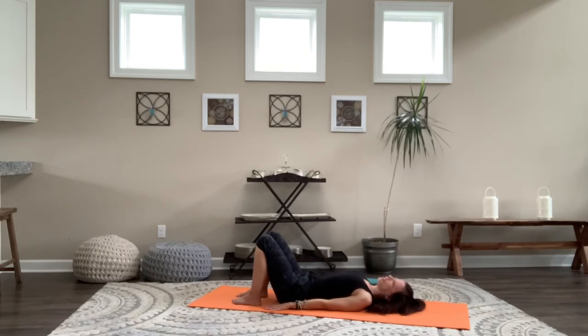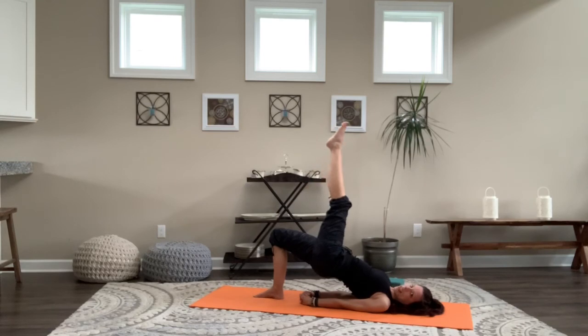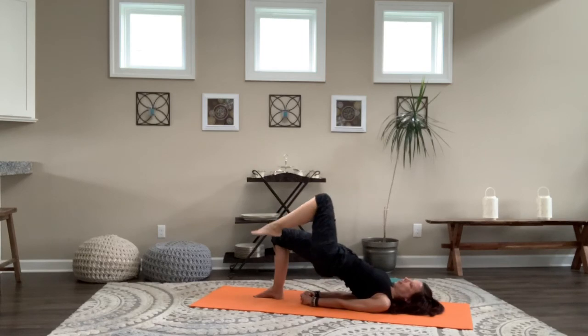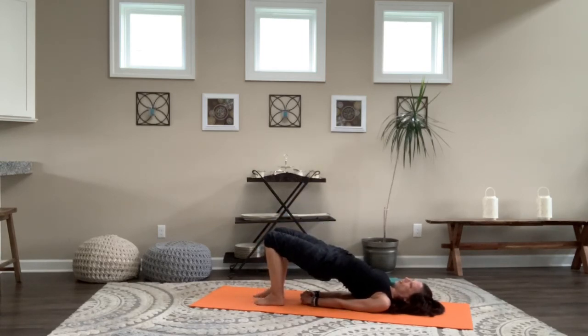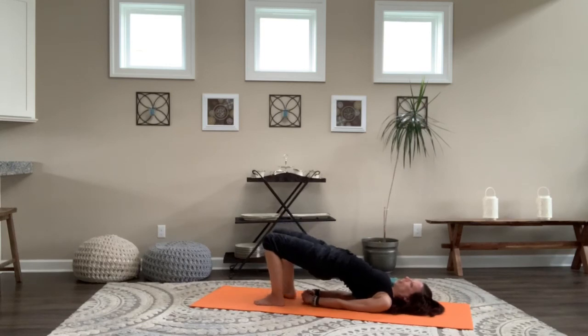If lifting the leg doesn't feel right for your body today, regular bridge is just fine. Press into the hands, press into the feet, lift — then add the arms in if you choose. Feel nice and steady on the right side, when you're set, lift the left leg up, extend through the toes, keep that right hip lifted so strong. Breathe here, exhale, lower down. Get nice and grounded on the left side, nice and strong. Then when you're ready, right toes lift up — straight up. Breathe here, keep that left hip lifted, keep the breath flowing. One more breath, then slowly lower the leg and lower your bridge. Hug the knees in.